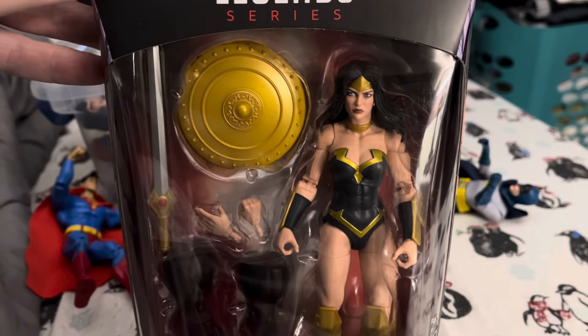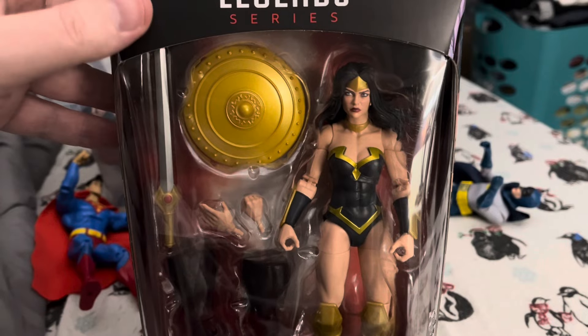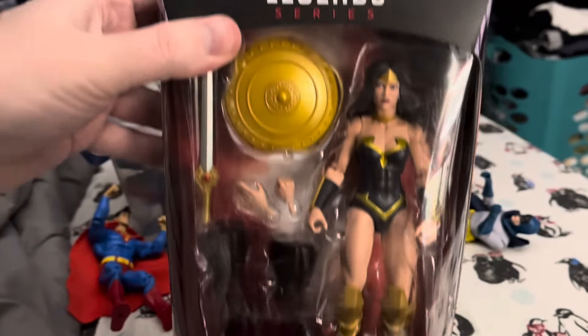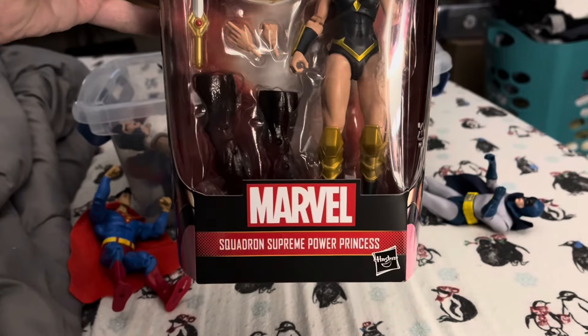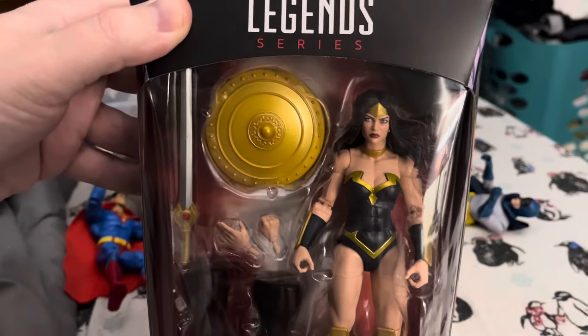Hey guys, welcome back to the channel. Today we're going to take a look at Marvel's Power Princess. And I know that's what it says on the packaging, but let's just not pretend she's Wonder Woman.